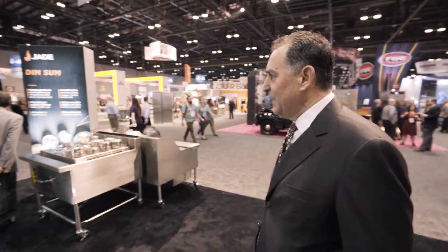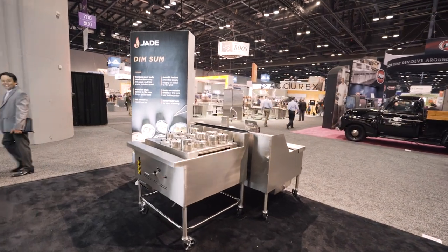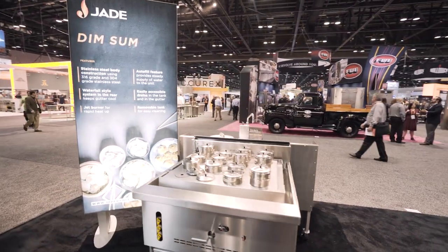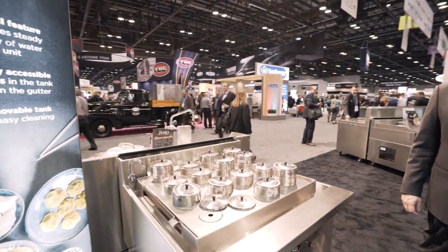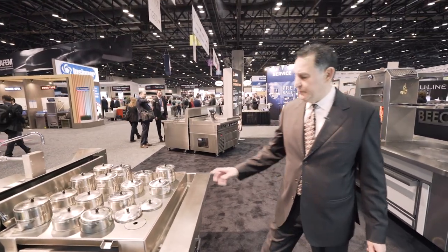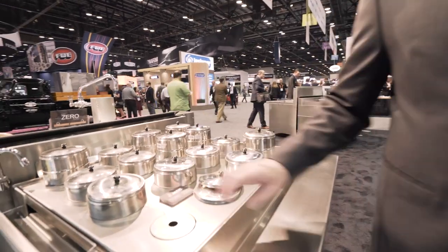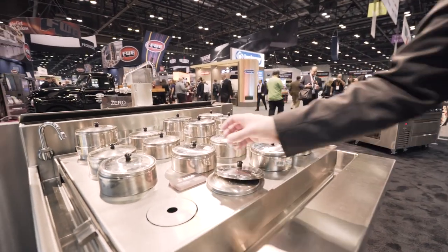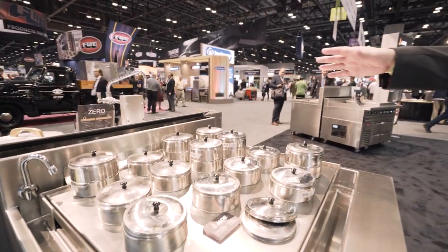We're getting much deeper into the Asian segment. As you can see, we have a dim sum steamer made in numerous sizes from 48 down to 24 inches. It features autofill and a 120,000 BTU burner to create the steam to fill the dim sum containers. That's part of our Asian line.